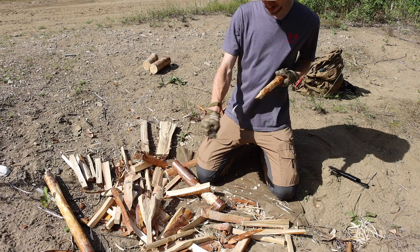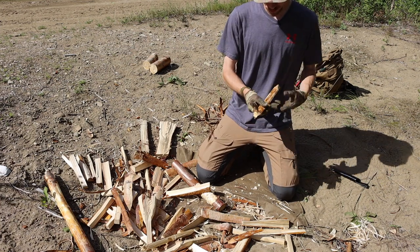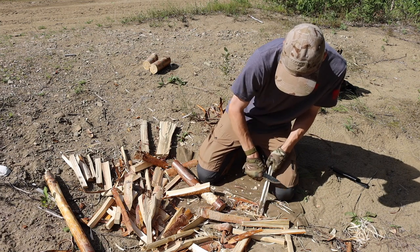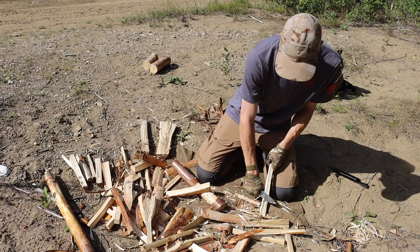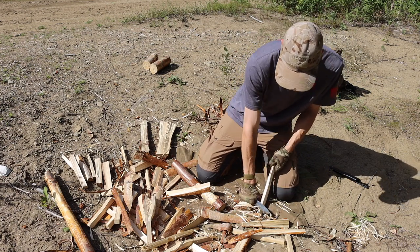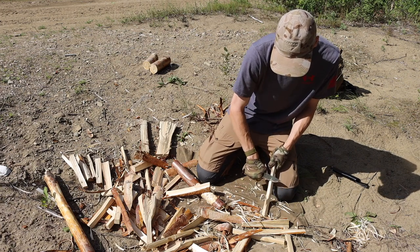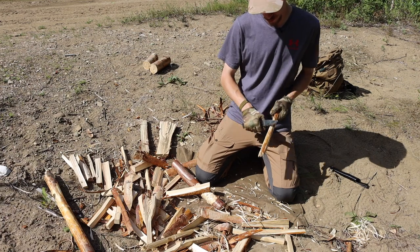First off, full disclosure, the blade steel is 4116 Krupp. That blade steel probably sounds very cheap to a lot of people, but understand that this blade is only around a hundred dollars. It's similar to 420HC being used in knives like the LMF2 or Gerber's Strong Arm. I'm not the largest fan of 4116 being used on an over-$100 knife, but at the same time 4116 is pretty venerable — comparable to 14C28N Sandvik steel. It's not the best, but it's not the worst.